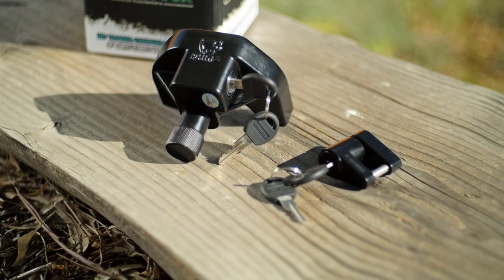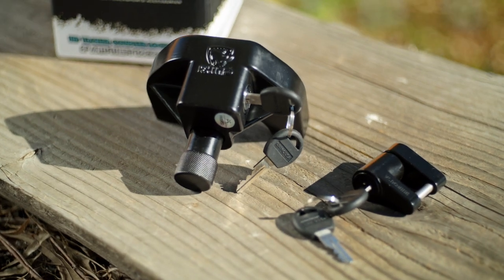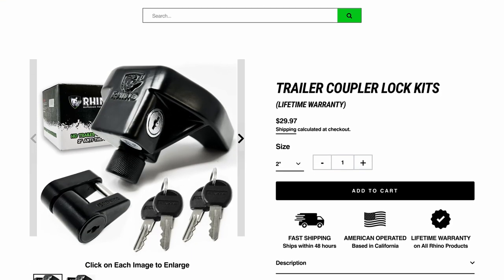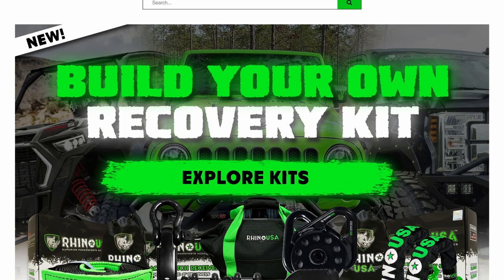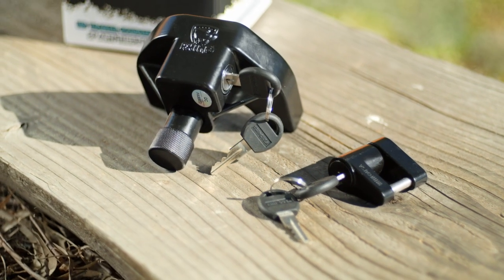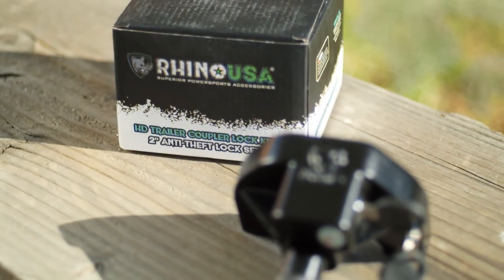Rhino USA Heavy Duty Trailer Coupler Lock Kits come with a 100% satisfaction guarantee. You can pick up the Rhino USA Coupler Lock Kits at your local automotive shop or head over to rhinousainc.com and buy direct. Be sure to check out Rhino USA's complete line of anti-theft products. And remember, everything that Rhino USA makes is engineered right here in America and comes with a lifetime money-back guarantee.